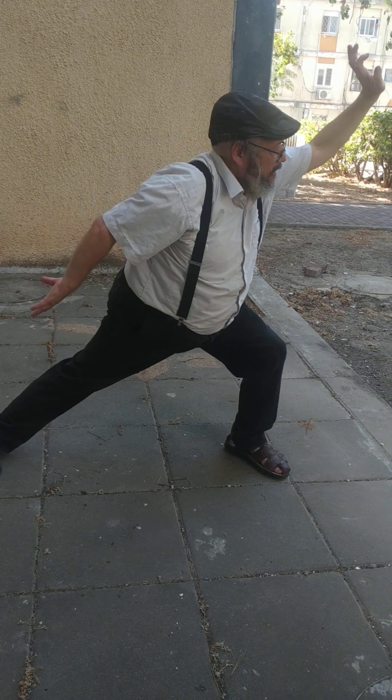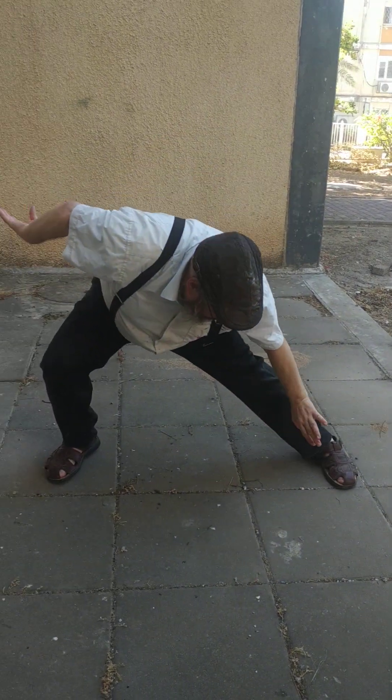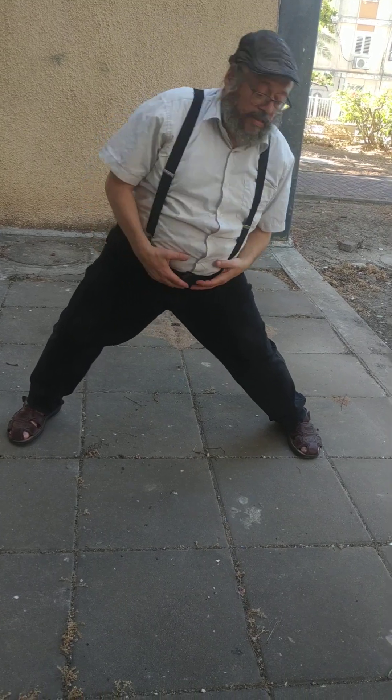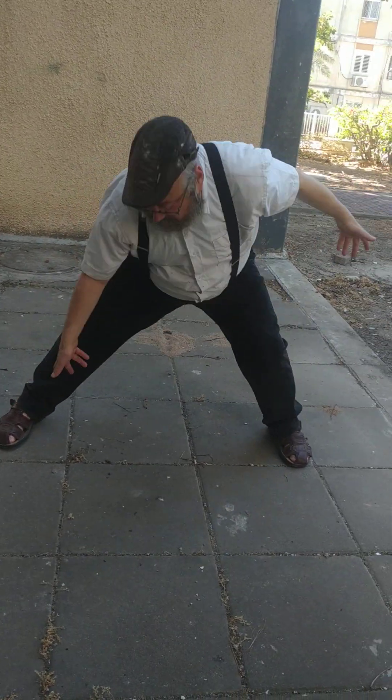Breathe in when I'm moving towards my center, and out when I'm moving out. I alternate sides and always return back to the horse stance, counting through to ten.